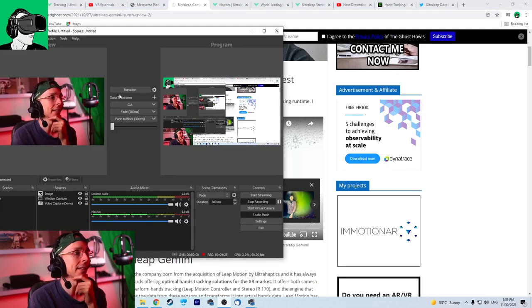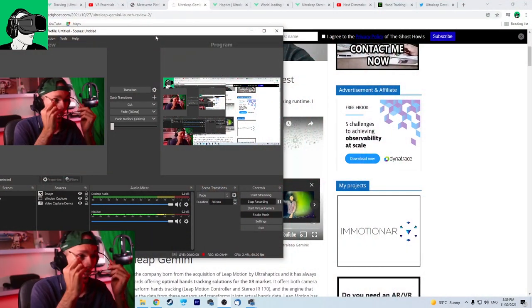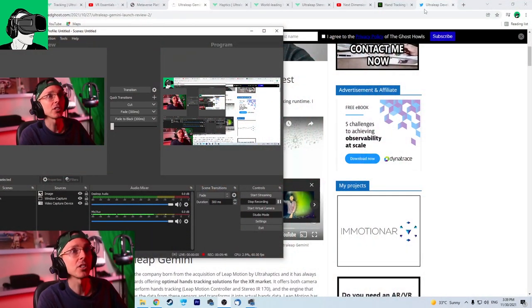Now what I'm gonna do is transition over back to the VR Essentials website so I can give some love back to you guys, because this channel is as much ours as it is yours. Let's read some comments from previous videos and give some shoutouts, and also welcome some new members to the channel.